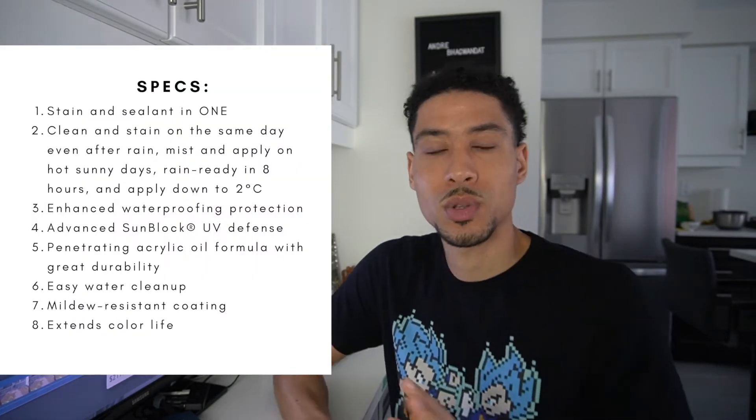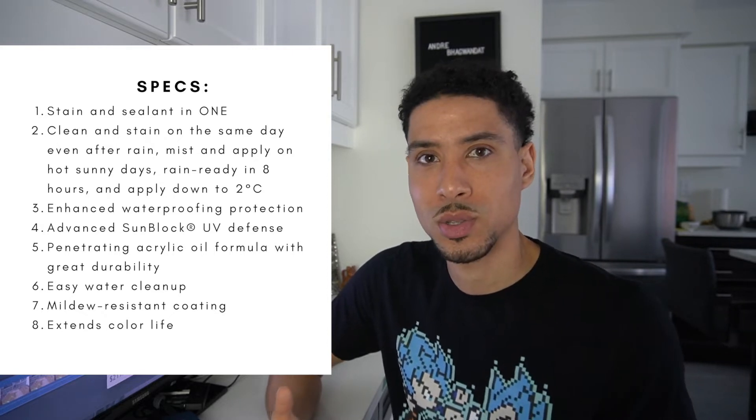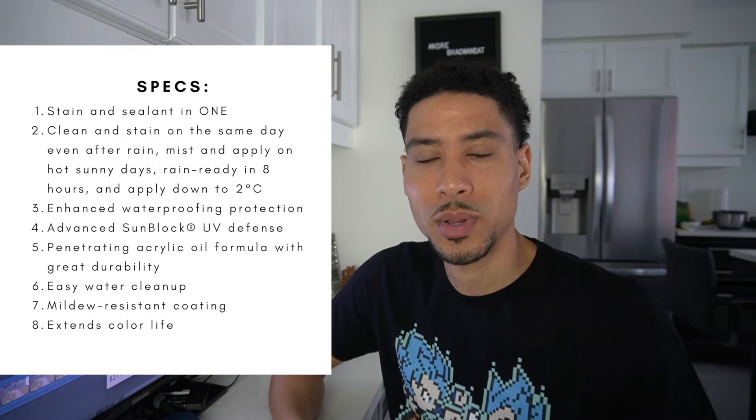The stain that I chose after tons of reviews was the Olympic Maximum Semi-Transparent stain. I found a lot of good reviews — no chipping, no flaking. After a certain amount of times, these things usually start to lift off of the wood. This one penetrates the wood properly. It said it only needed one coat.